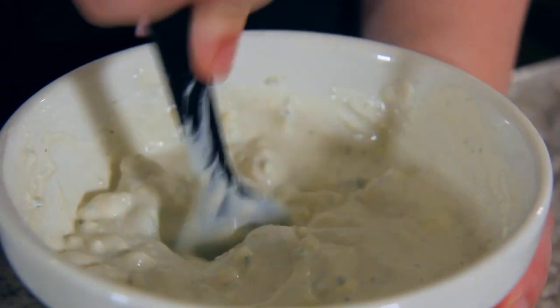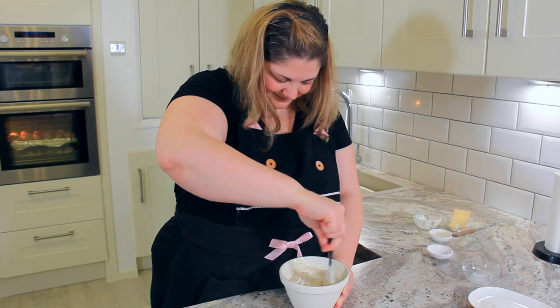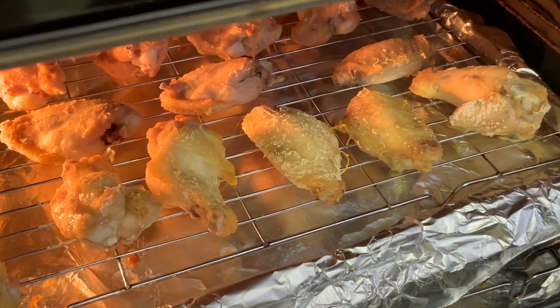This blue cheese dip gets better with age, so make it a few days ahead of time to let all of those flavors intensify. You can see how that baking powder really helps the skin get crispy.